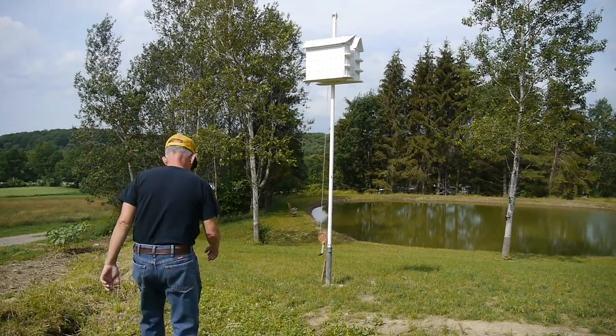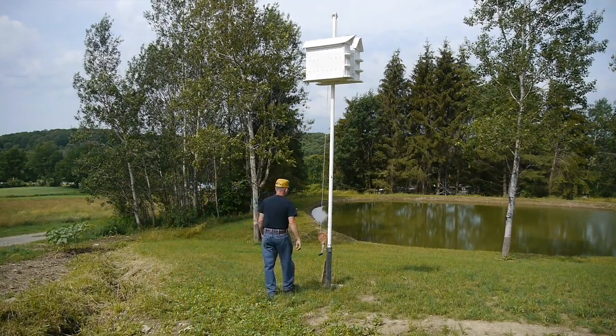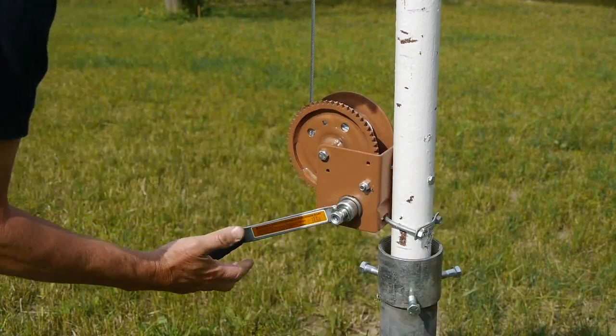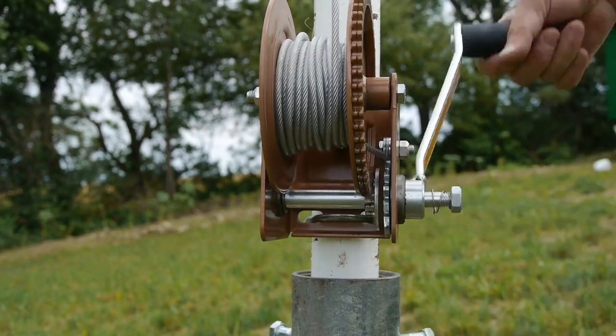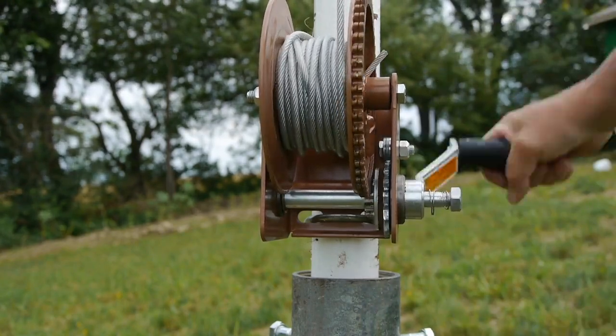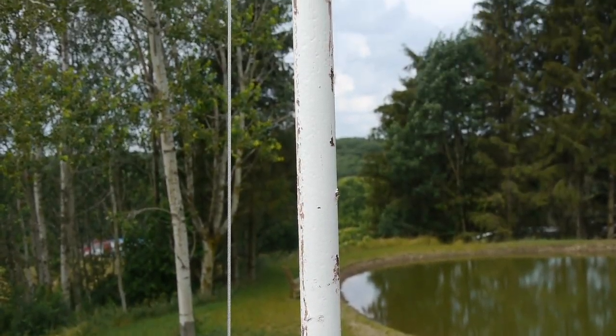I'd like to tell you about a few things that I've learned, and there's a reason these purple martin houses are always on poles or posts. You'll need a way to raise and lower your martin house, and a brake winch is a good way to do it. The brake winch stays put when you release the handle, both raising and lowering the bird house.